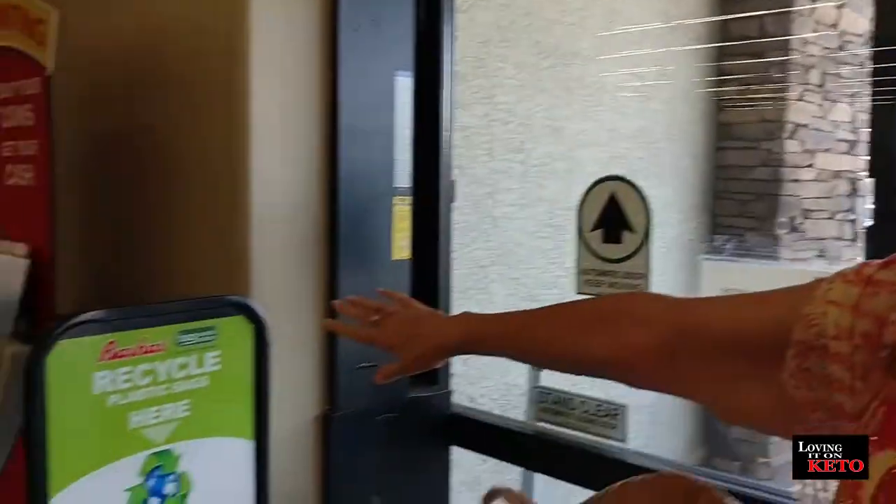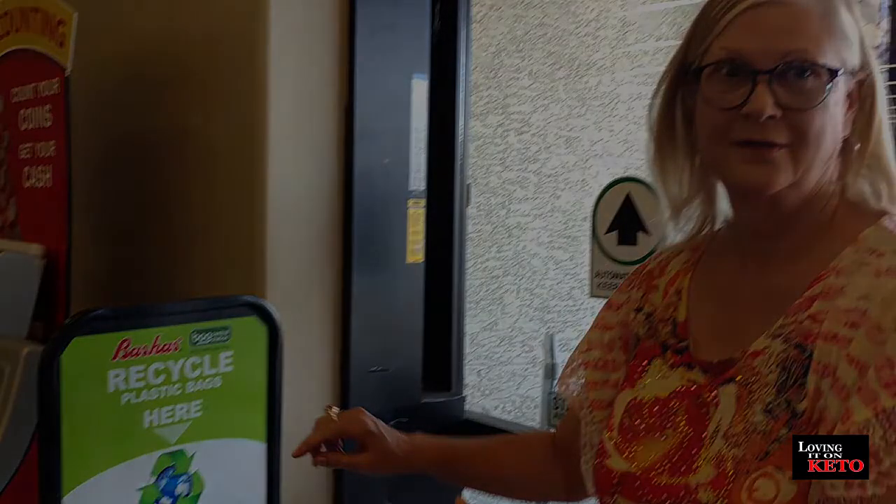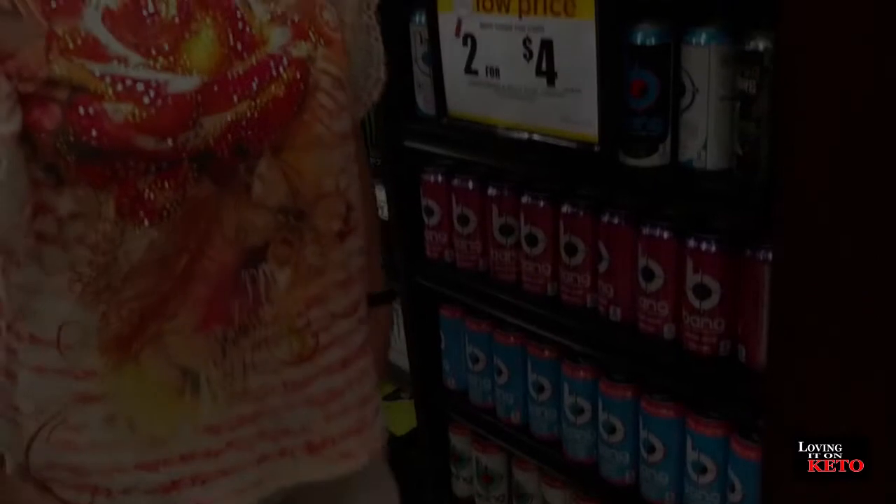Just in case anybody's wondering, we recycle our bags all the time in Arizona, and every single grocery store has a recycled plastic bag here. Okay, so I'm going to do an experiment today. I'm going to use Bang and make myself some Bang Keto Jello. No way! I will show it to you if it works out.